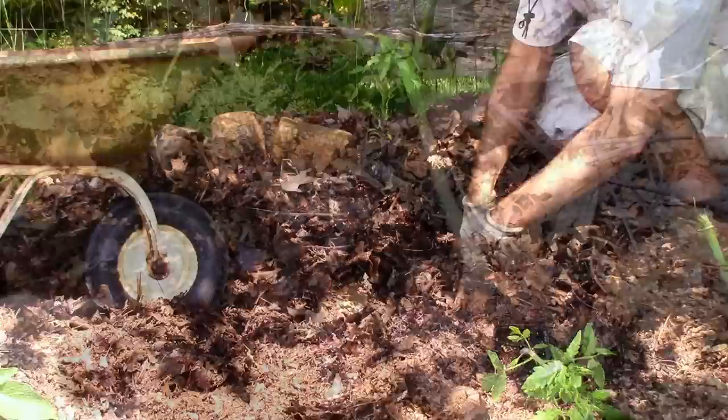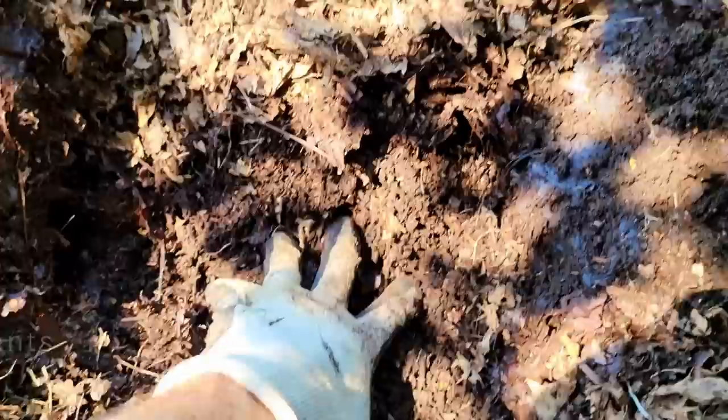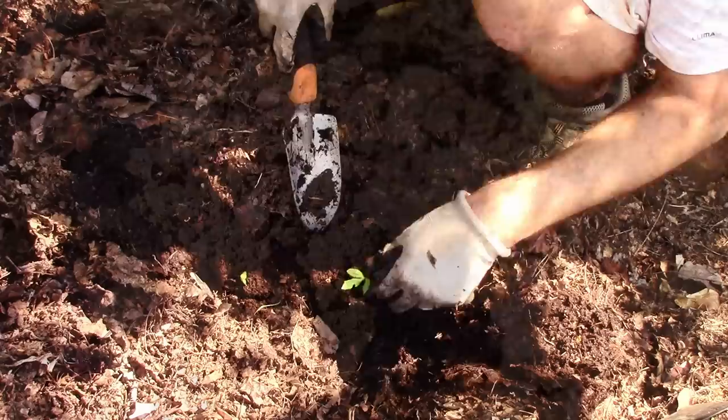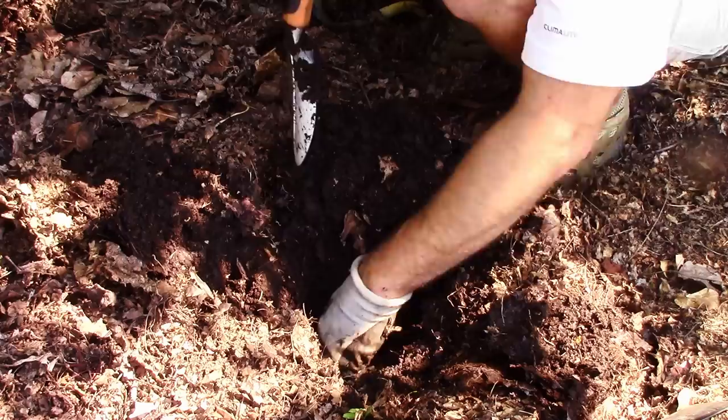When planting my seed-started tomatoes and peppers, what was really noticeable this year was just how easy it was to dig in the soil. When I first built the garden I had awful, inorganic, heavily compacted soil — so compacted that I broke a spade and a mattock digging it my first year. For the first few years any hole I dug was a chore, requiring jumping on a spade with both feet. But since using leaf mulch the compaction has steadily improved, and this year a trowel would slide right into the soil like butter — almost to the full length of the handle with very little resistance.